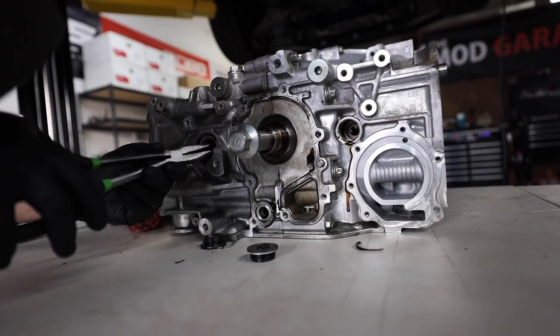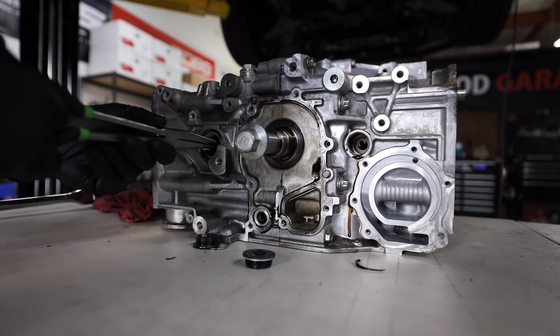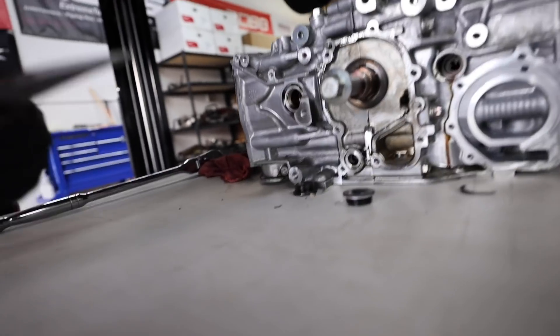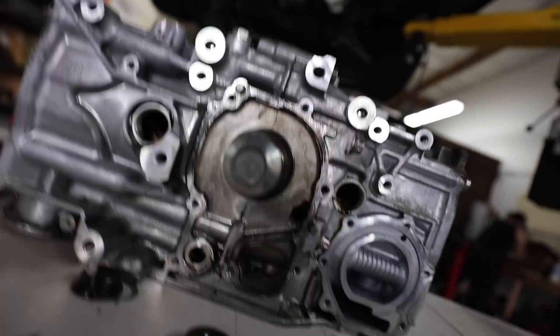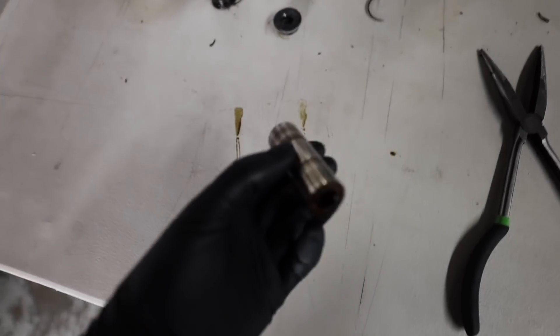At least they make the pins relatively accessible. I mean, Subaru engines already aren't fun to disassemble. We're working through it and getting the clips and wrist pins out one by one.